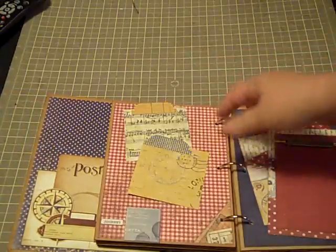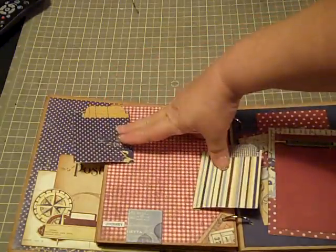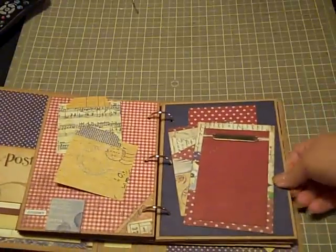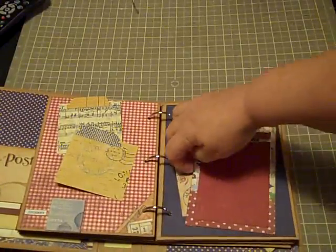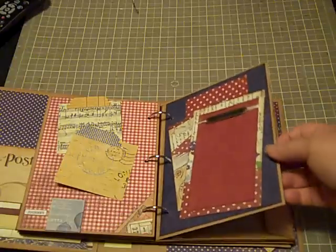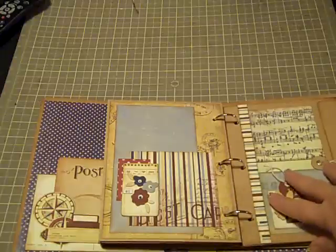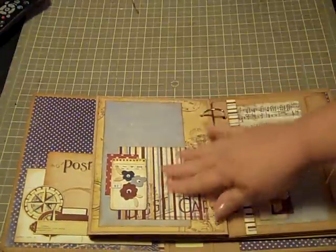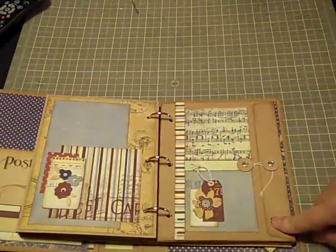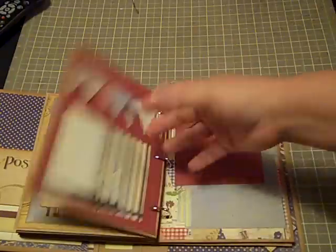And this is the next layout. Again, I modified this so that these could flip up and give more room for photographs and journaling. Love this layout — isn't this adorable? 'Live in the Moment.' And again, you guys, absolutely everything you need to complete this book comes with the kit. And then here again is another envelope which I have not made a tag for yet, but I may make a tag for it in the future.